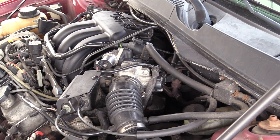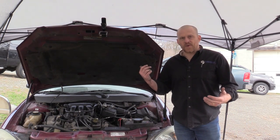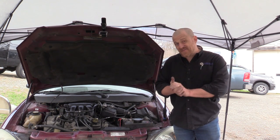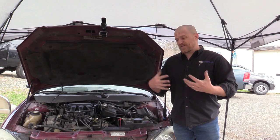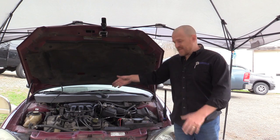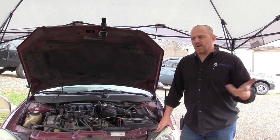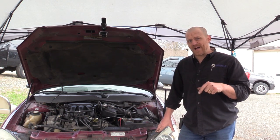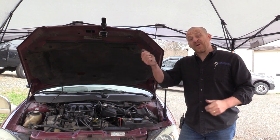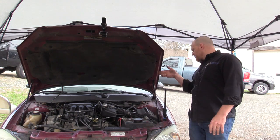Absolutely, that exhaust is restricted still. So just a final word on this one - I've done quite a few exhaust back pressure videos, I'll link some in the description so you guys can watch some other restricted exhaust testing. I'm doing this on Fords that have the DPFE sensor. I also have some other vehicles where I'm doing in-cylinder pressure waveform analysis to identify a restricted exhaust.